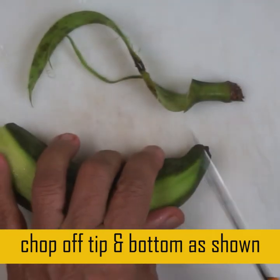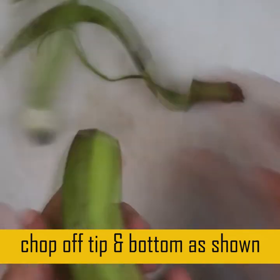It helps in weight loss, it prevents stomach problems, and it is also good for the heart.